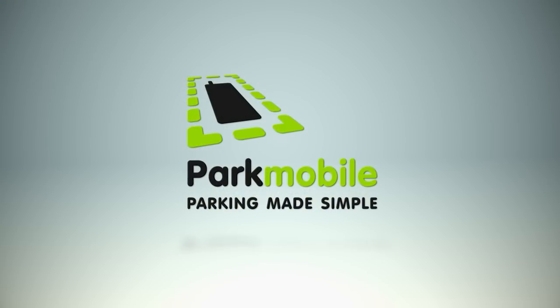Now there's an easier, faster, and more convenient way to pay for parking with ParkMobile. Here's how it works.